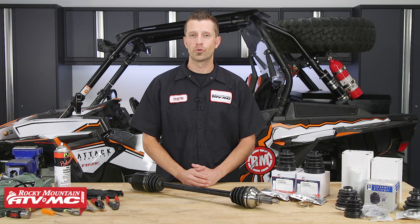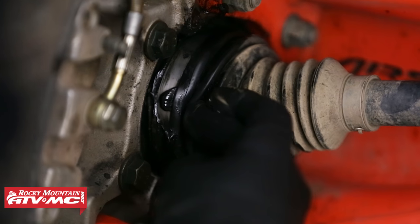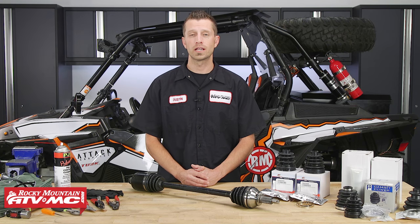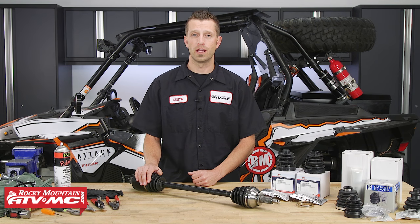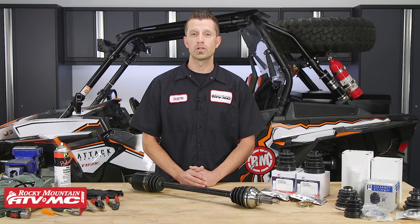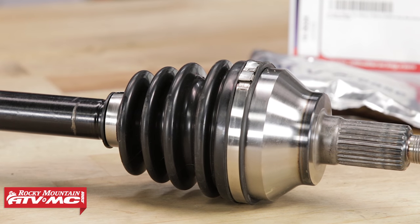CV boots are what protect and retain the grease inside of our CV axles, and like many components on our UTVs and ATVs, they can begin to wear out over time and will begin to crack or tear. Once the boot that protects the CV joint has torn, you will want to replace it sooner than later as it can lead to further damage with that joint now exposed to the elements. So it's always a good idea to keep an eye on these and inspect them as often as possible. Today we're going to show you how to replace the CV boots off of a Polaris UTV CV axle, and the process can be applied to many UTVs and ATVs with CV axles.